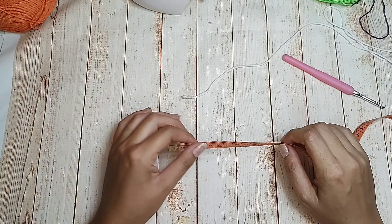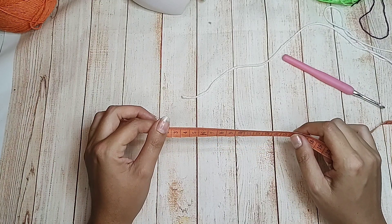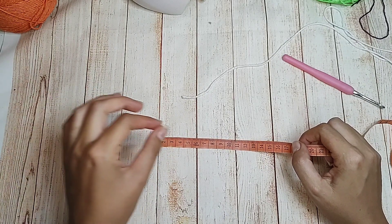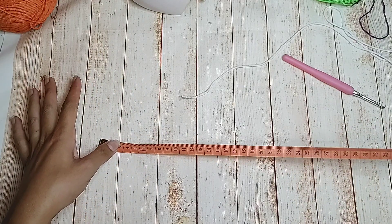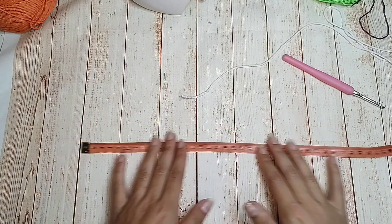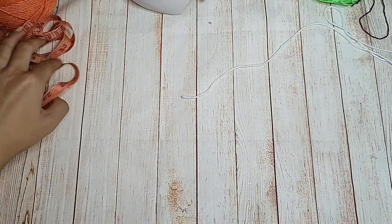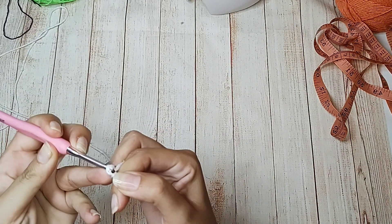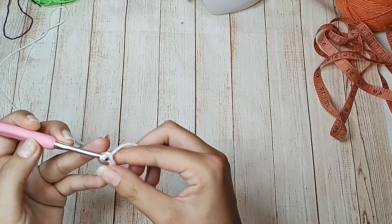Tem gente que desconta 10cm e dá certo; tem gente que desconta 10cm e fica apertado ou largo. Não se preocupe se ficar larga ou apertada — você vai descontando até chegar nos centímetros ideal pra você, pra ficar uma peça bacana. Caso você goste de peça larga, faça na medida certinha. Se eu tenho 100cm, vou trabalhar 90cm de correntinha. Vou pegar o meu fio, da preferência de vocês, dou a laçada inicial e vou trabalhar correntinhas múltiplas de 4.